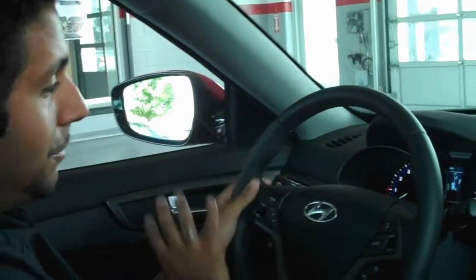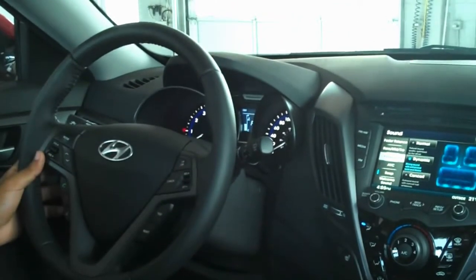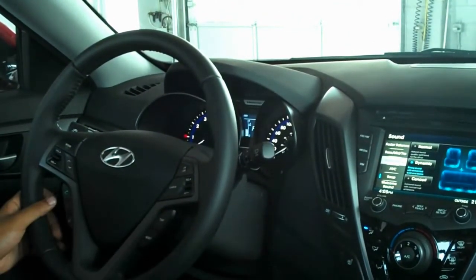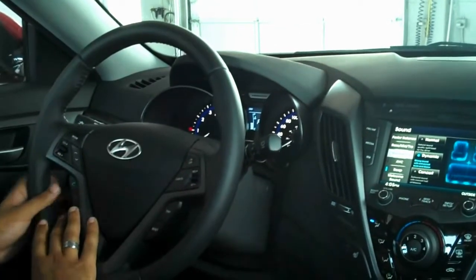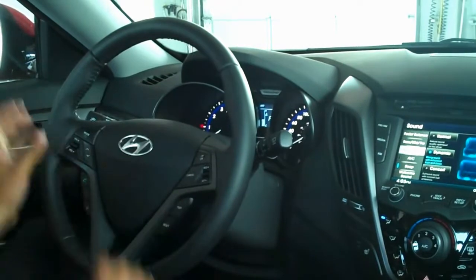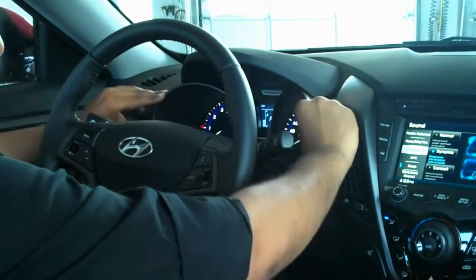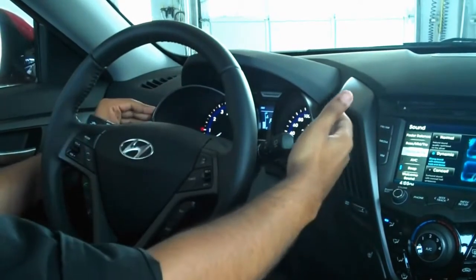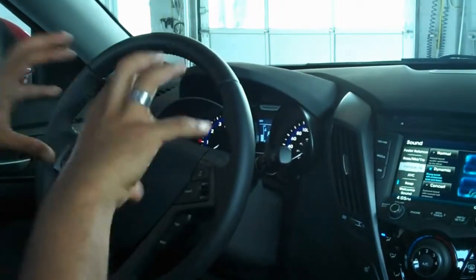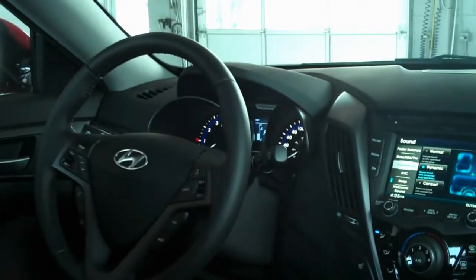Inside the car, we have pretty much the same controls as the regular Veloster, but there are some things I really wanted to show you. You get your Bluetooth controls as standard, audio controls, and cruise control right here. Very clear instrumentation — they adopted this idea of having these tube-like gauge clusters to have that same look as a motorbike exhaust tip, so it has that very sporty design to it.